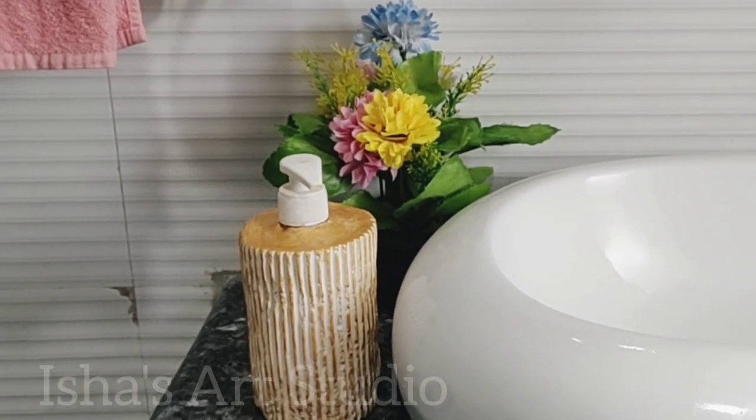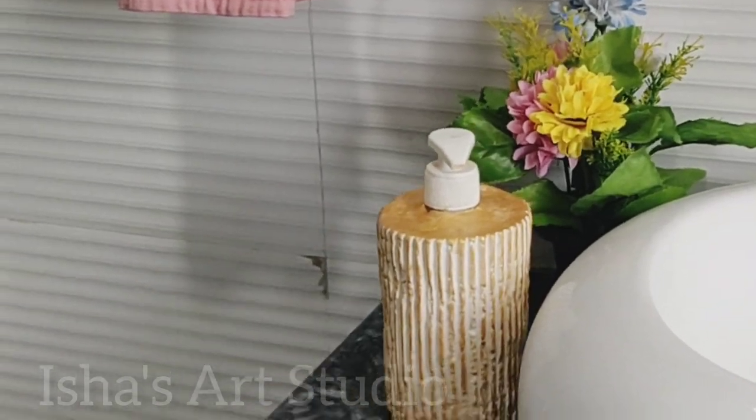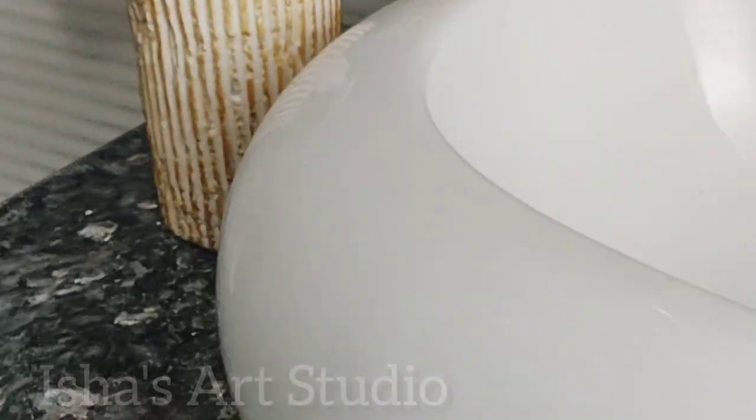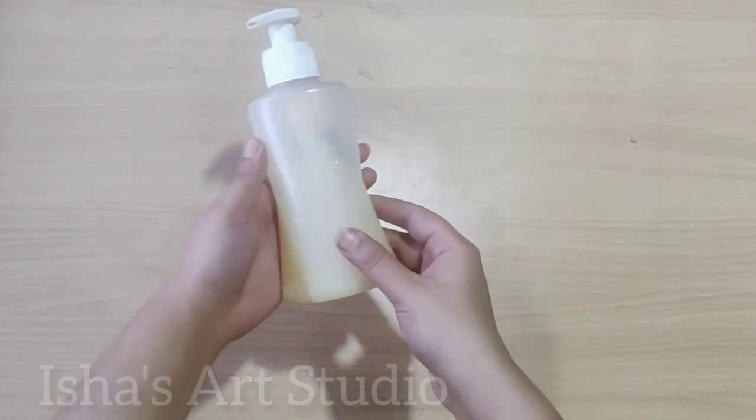Hey guys, welcome back to my channel. In this video I'll be showing you how you can transform your boring soap dispenser into a beautiful ceramic decor. But before that, make sure you subscribe to my channel and hit the bell icon for my new videos. So let's get started.